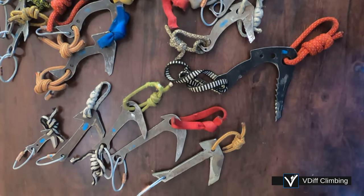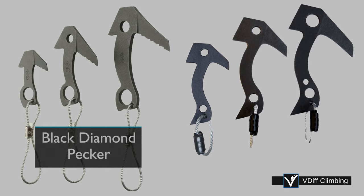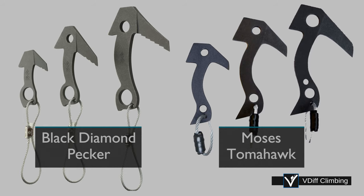There are many different types of beaks, with the most common being the Black Diamond Pecker and the Moses Tomahawk, each of which are available in three sizes.